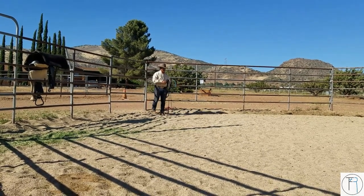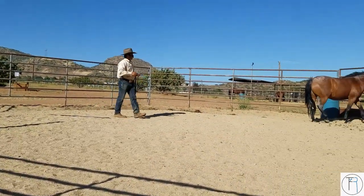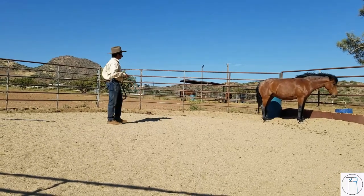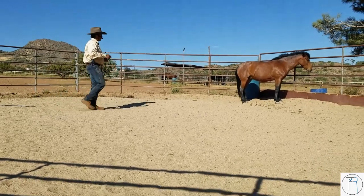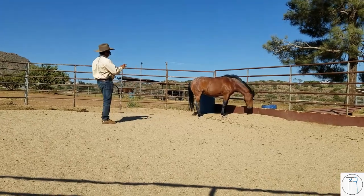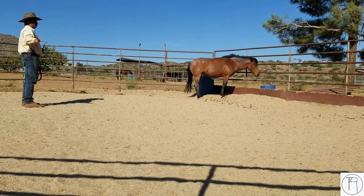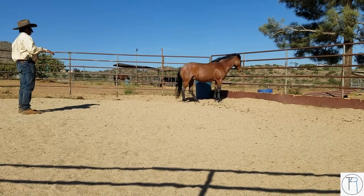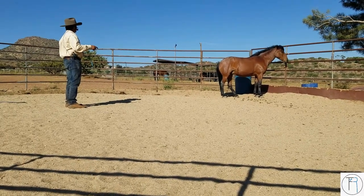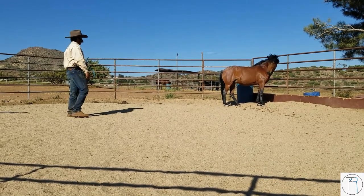I want you guys to know it's not always just hard work. I'm going to come in and act like I can catch her, but I can already see she won't. I already see she's thinking of leaving, so I'm going to take a step back. I can see it's a little bit better than before — before she would just go, and now she's just thinking about it but not moving. That's progress. You want to notice those things.